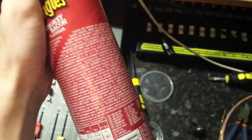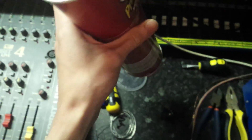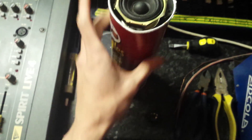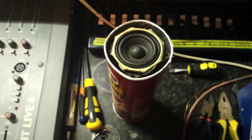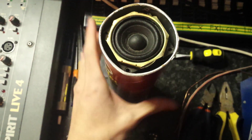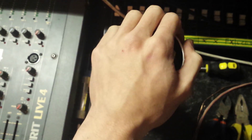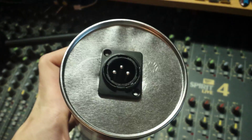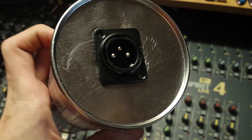That socket will go down there, and then I'll put some padding inside - some sort of foam or something - just to stop it resonating and picking up crap from behind. This is going to be an interesting build when it's done.